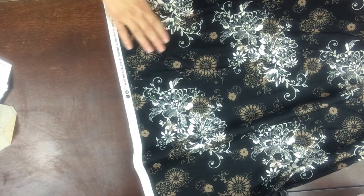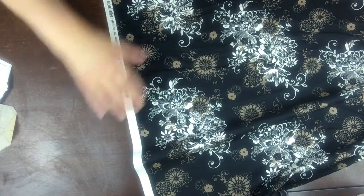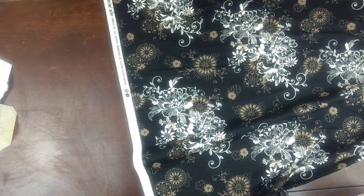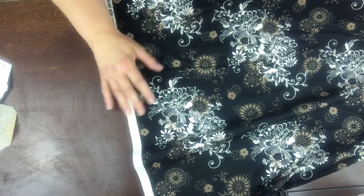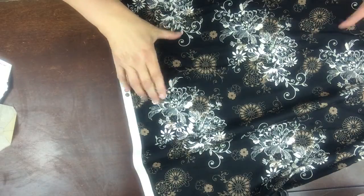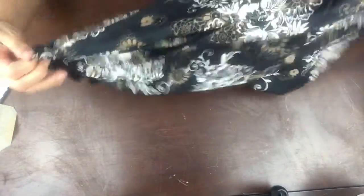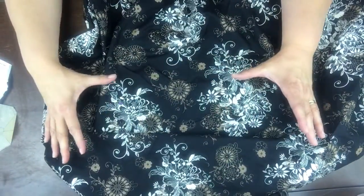Also, before cutting out your pattern pieces, you pre-shrink your fabric. Pre-shrinking means just getting it really wet. I don't throw it in the washing machine — you can wash it one time with soap if you want — but I get it really wet, soak it in the sink, and once it's saturated with water I just wring it out. Then I put it in my dryer on the proper setting — in this case, cotton — which causes the fibers to tighten a little bit and shrink just a little.